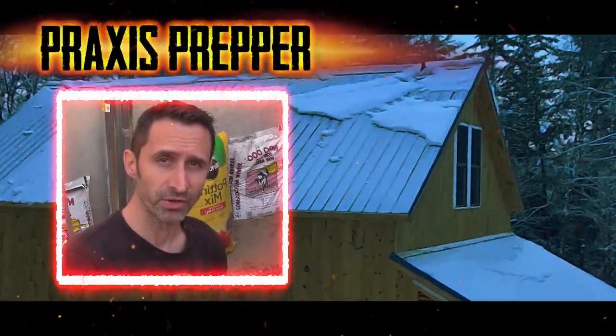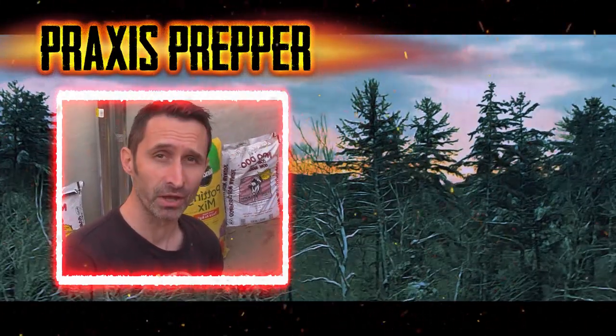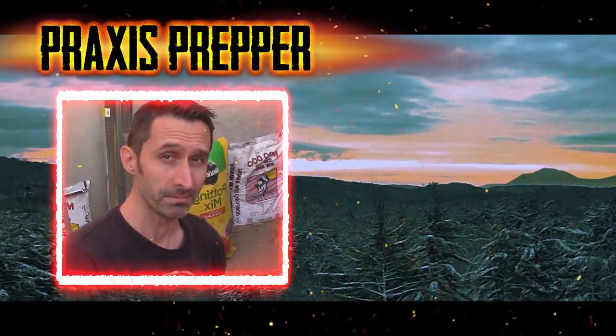Hey YouTube Preppers, if you enjoyed this video about how to have your solar panels survive a winter storm, I think you're going to like this video that's about how you can survive a winter storm wearing only, essentially, beach clothes.